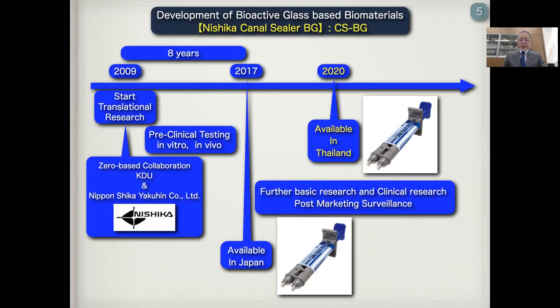We call Nishika Canal Cera BG as CSBG. We are now focusing on further basic research and clinical research and also post-marketing surveillance. And finally, 2020, Nishika Canal Cera BG is available in Thailand.